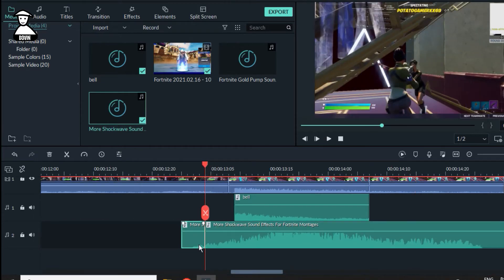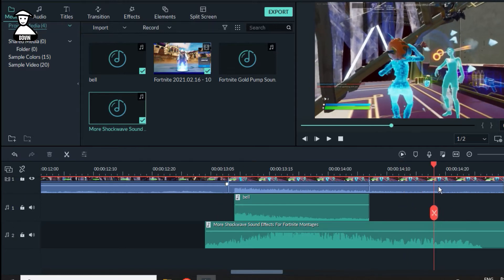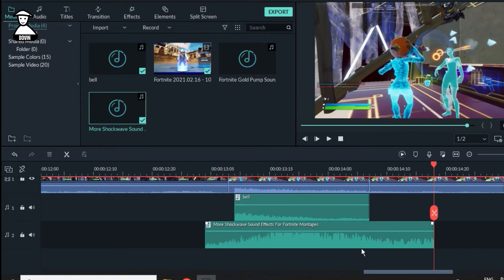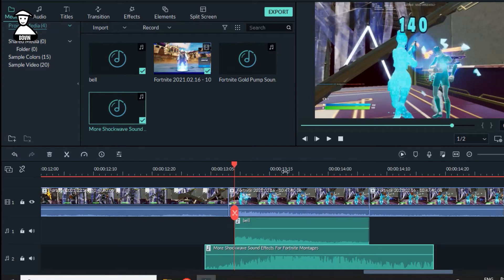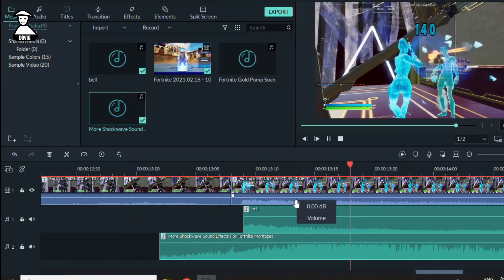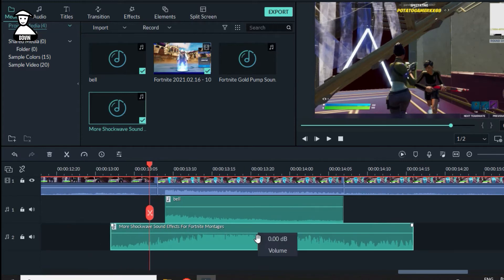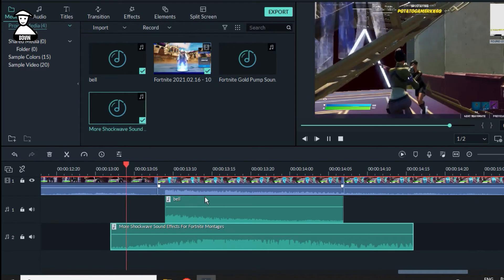Here is the sound — cut it out from the front and cut it out from the last one. Delete it. You need to make sure where the short part is and put it on the short time. The sound is too high so I'm going to lower it.